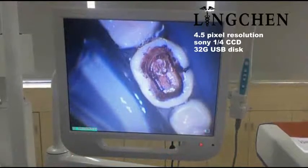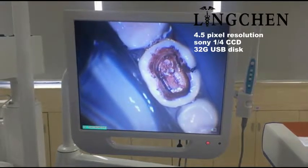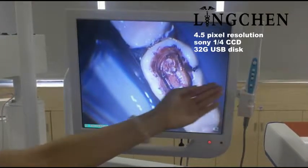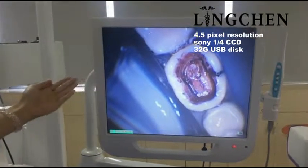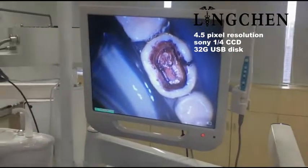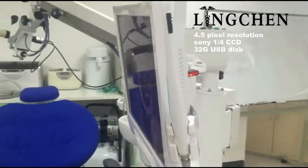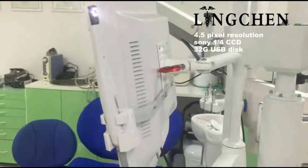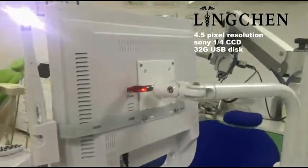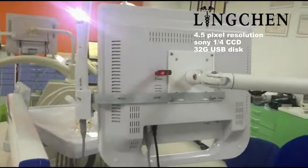Lintron product event. Today we introduce a new Sony camera set including the Sony camera, monitor, and holder. The key feature of this Sony camera is its Sony CCD technology. The monitor is 70 inches with multimedia functions, and here is the USB, which can store pictures and access multimedia media.